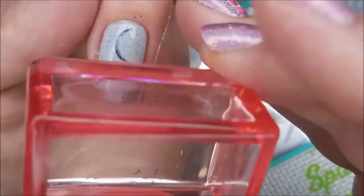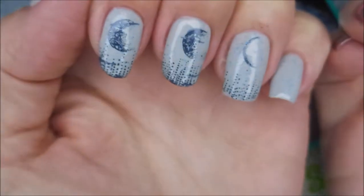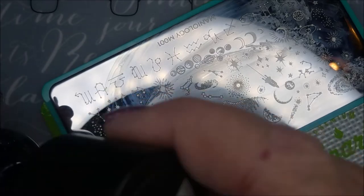Got some more to put on this one. I wasn't worried about them being perfect. I just wanted them to be done. I wanted polish on my nails.